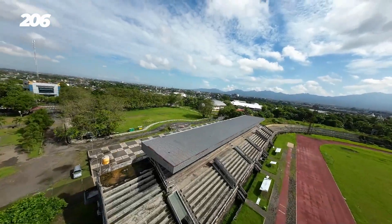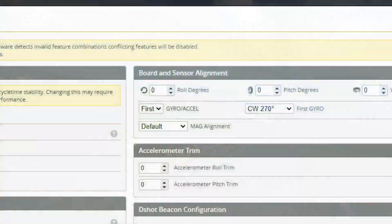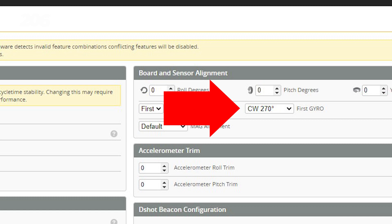Gablek! Yaudah, abis itu putar rotasi gironya, dikonfig. Udah beres — dia terbang normal.